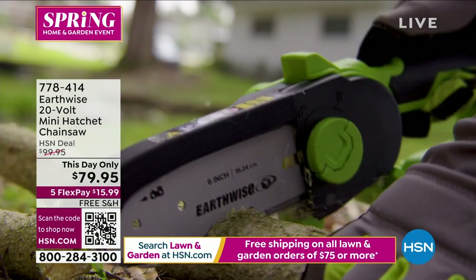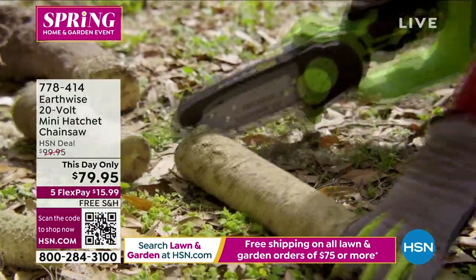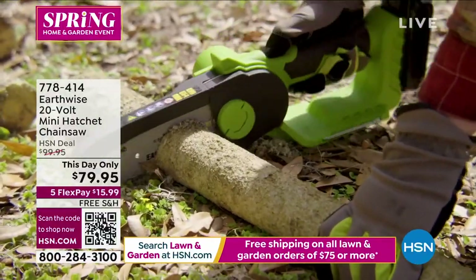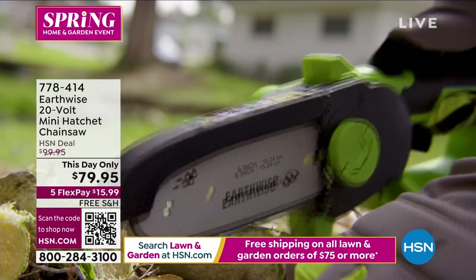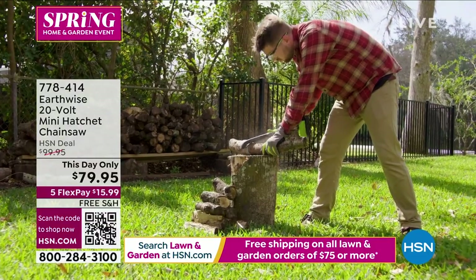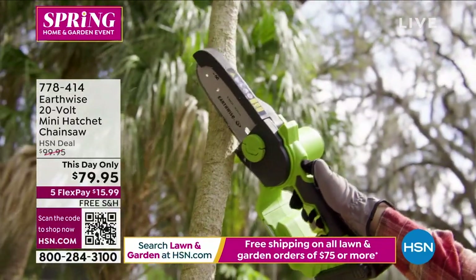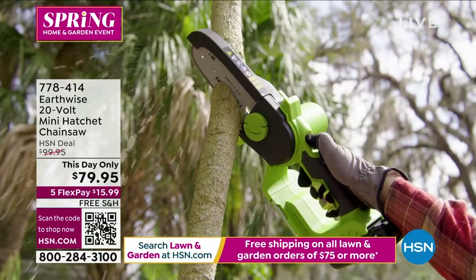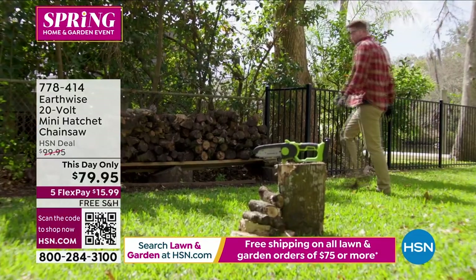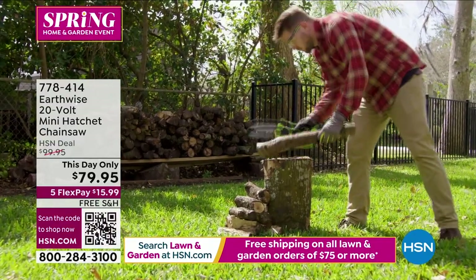In case you just missed it, you've got 30 minutes to grab our This Day Only — a real chainsaw for $79.95. We were cutting serious logs, wood, branches, bushes. If you have summer storms that create havoc on your yard, if you just want to be in charge of your own lawn, you don't have to hire a friend or call the landscaper — you're going to get the job done. This is the lowest price we've ever offered. That price expires in 30 minutes. Fewer than 300 left — we're never going to do that again for $79.95.